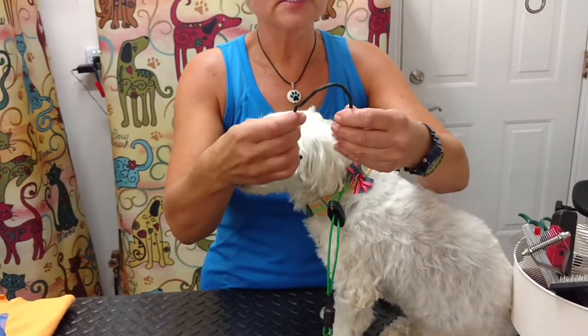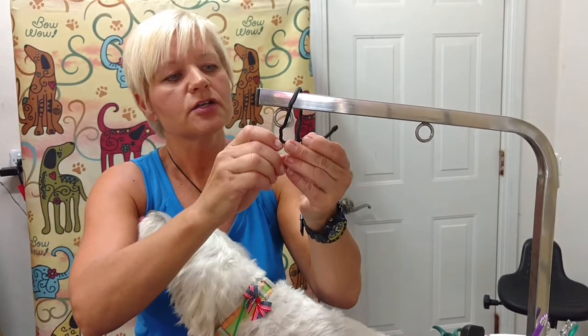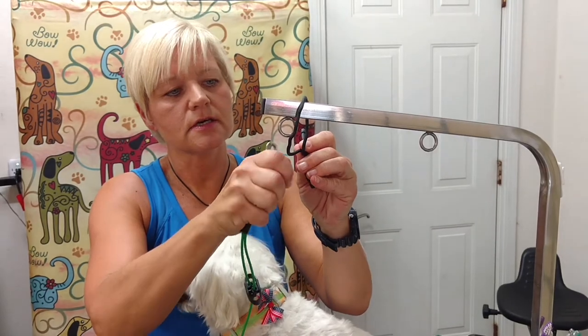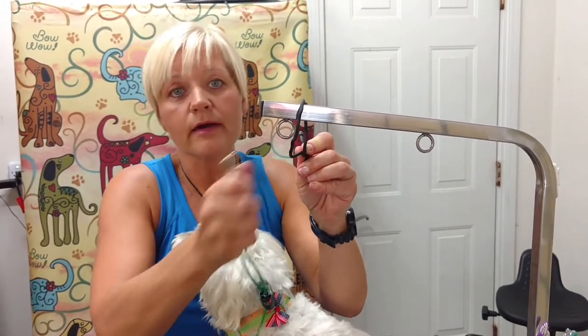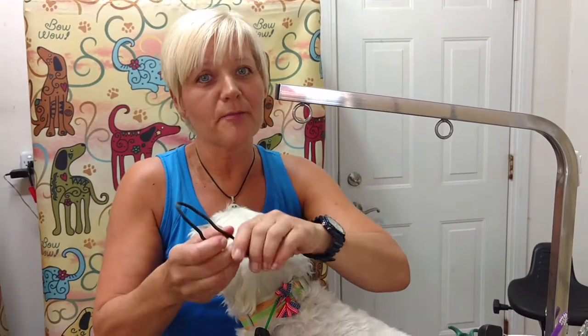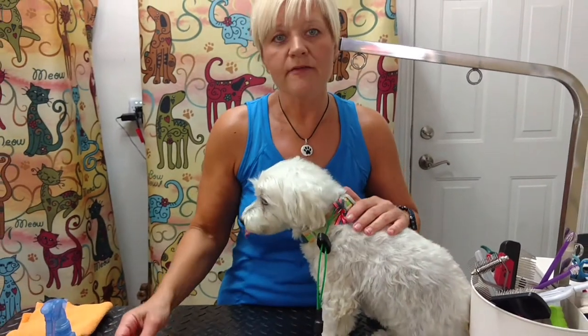Another option is a jumbo twist tie — just twist it around your faucet and attach the grooming loop to it, which also works in a bathtub. Regardless of your age, bathtubs can be really hard on the back, so be careful if you go that route. If you have a bigger dog, you might even want to look into self-serve dog washes if there are any in your area.